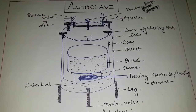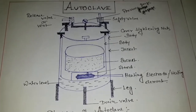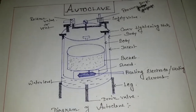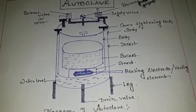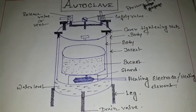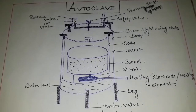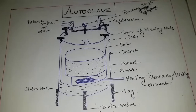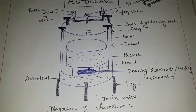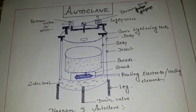Hello everyone, today I am discussing about the principle and working of the autoclave. Autoclave is very important equipment for sterilization methods, and autoclave is a moisture sterilization for the sterilization of all materials. Today I discuss about the principles and working of the autoclave.